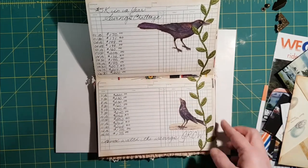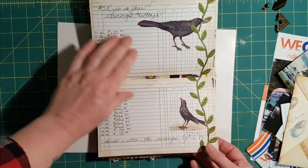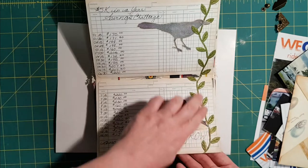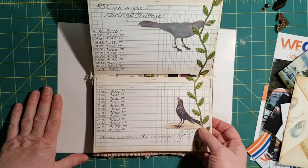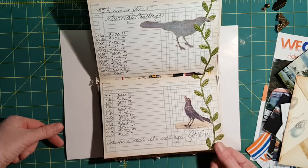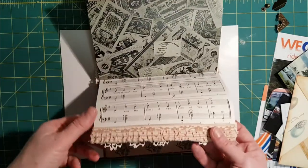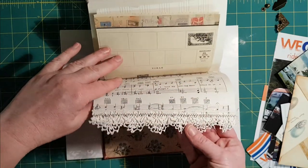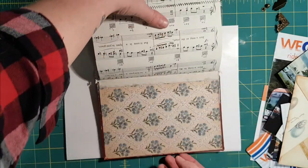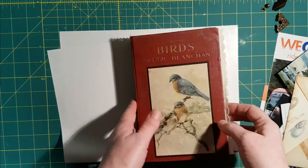These are a couple of invoice pages glued onto the currency page. I'll probably put a tab or something on it — I inked it up, added some trim and two cutouts of birds — maybe they're starlings. I added a little fabric ruffle too, and there's lots of handmade crocheted lace in here. That's my journal.